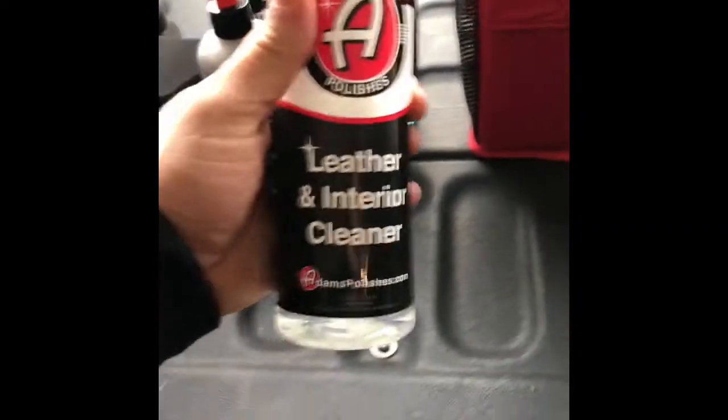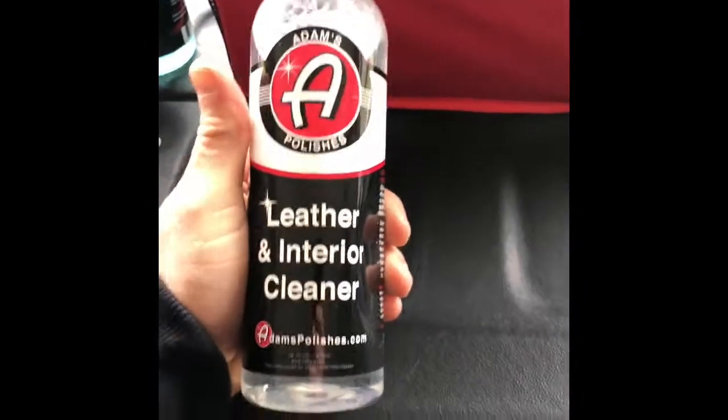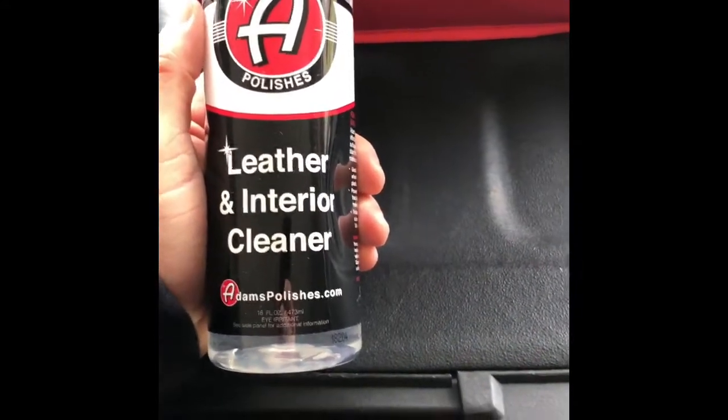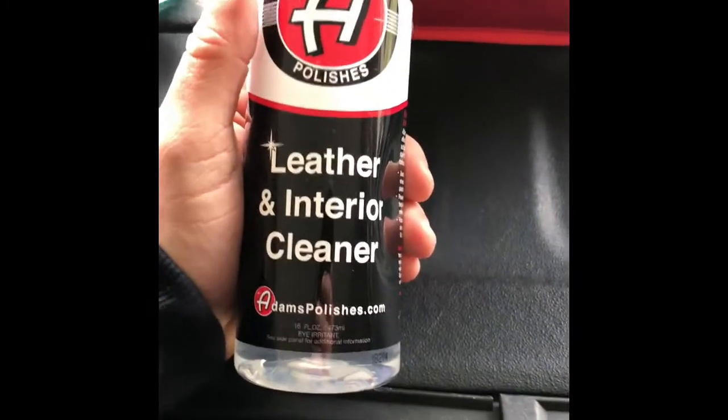Edgeless utility two-pack rags — got that there. Leather and interior cleaner. I've used their interior cleaner quite often but I've never used the leather and interior cleaner. I've got leather seats in the truck, so definitely worth a shot.